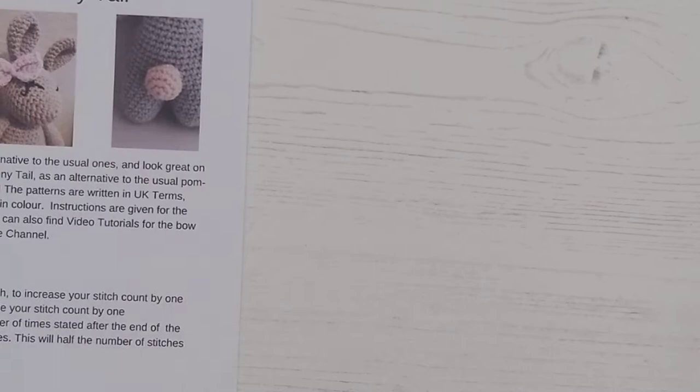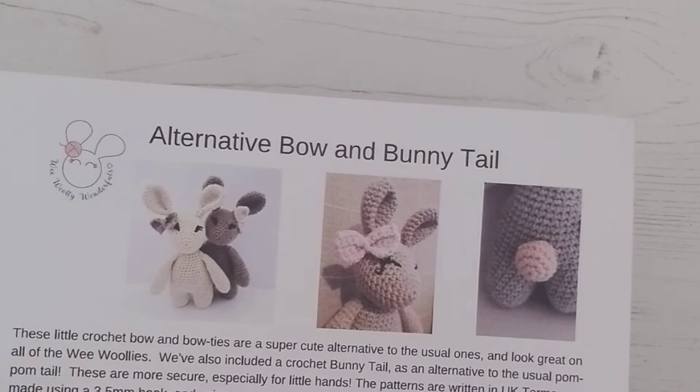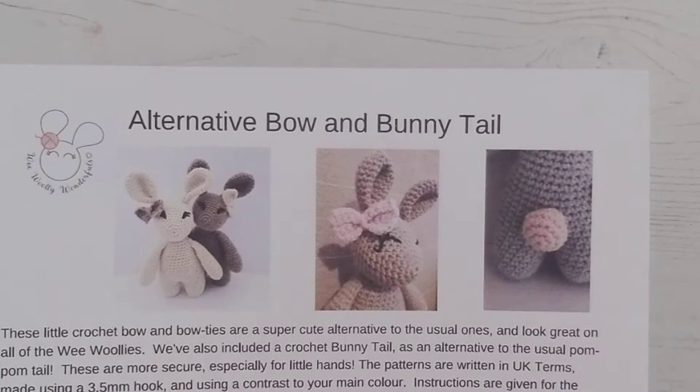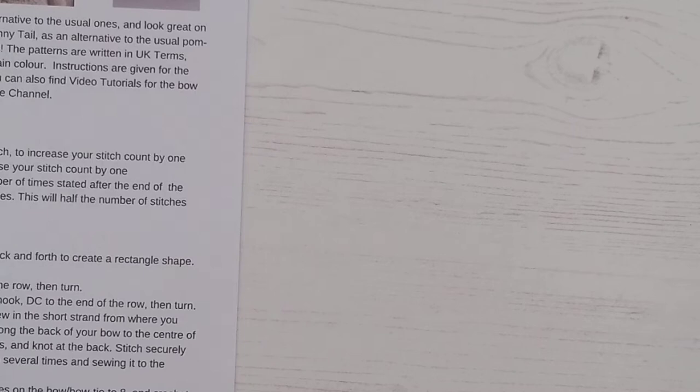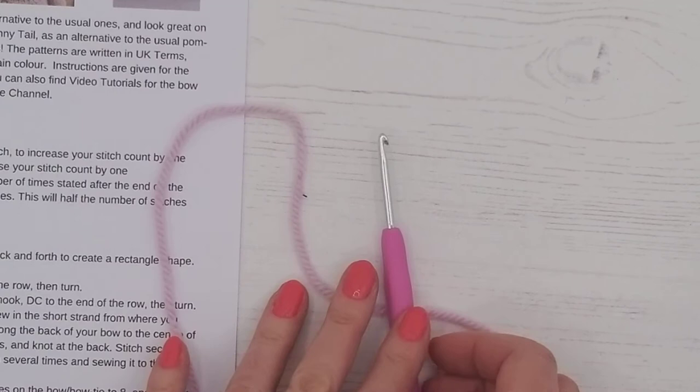First, grab your pattern which is a free download from weewoollywonderfuls.com — just look under the PDFs or search for bow or bunny tail. That's the name of the pattern: Alternative Bow and Bunny Tail. We're going to be making a bow like this one, and on the pattern is also the crocheted tail, so download that for free.